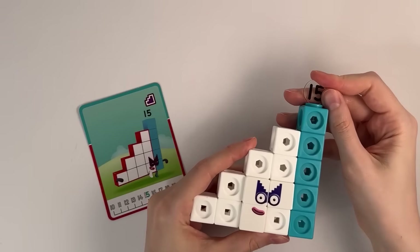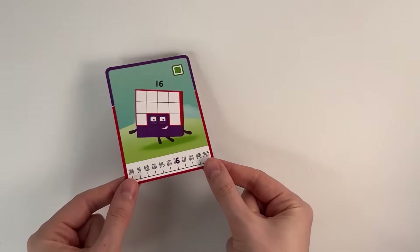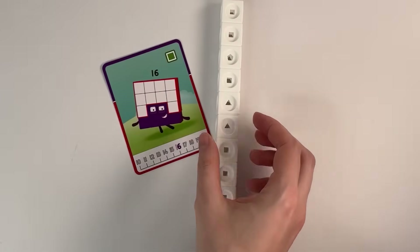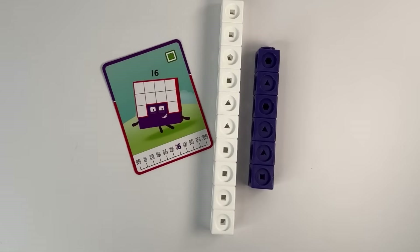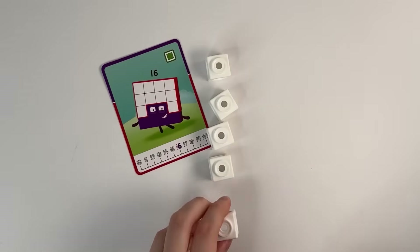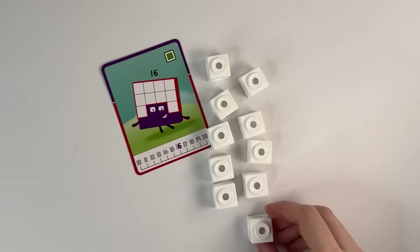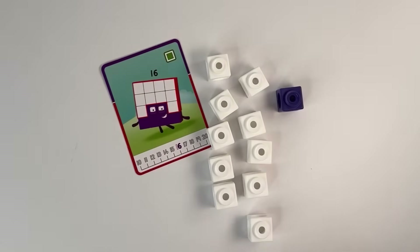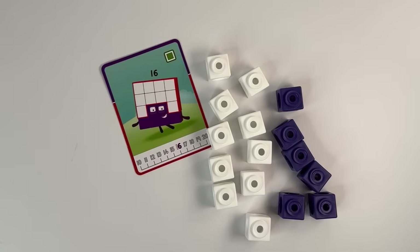Number block 15. Number block 16: 10 white and 6 indigo. Let's count: 1, 2, 3, 4, 5, 6, 7, 8, 9, 10, 11, 12, 13, 14, 15, 16. Let's build.